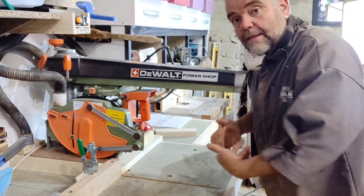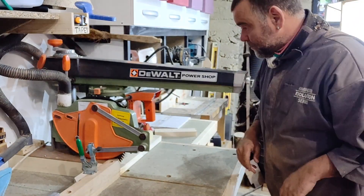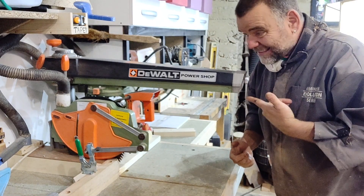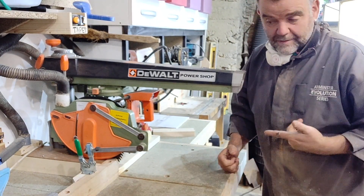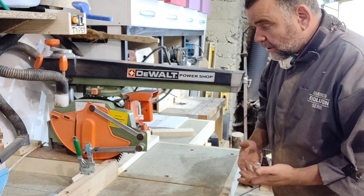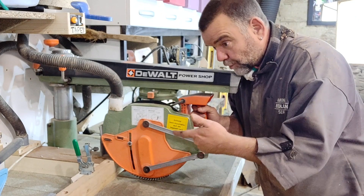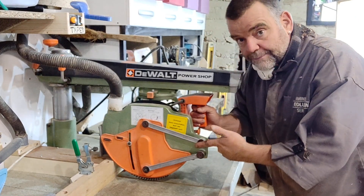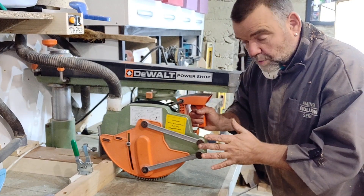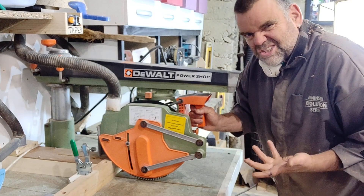A lot of people are scared of them because they want to chop their fingers off, which isn't a great idea. But they are actually really capable machines and you can pick these things up for ten a penny now — they're really cheap for what they are, considering how expensive they were when new. This is my third machine; I bought it and paid about 150 euros for it, so it's cheap as chips.